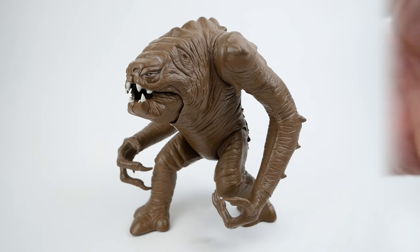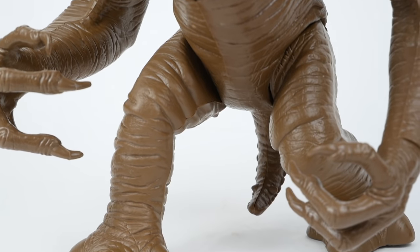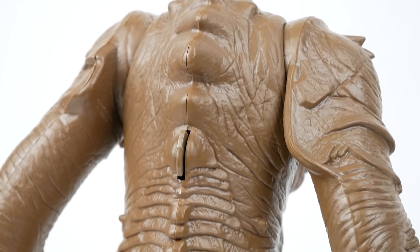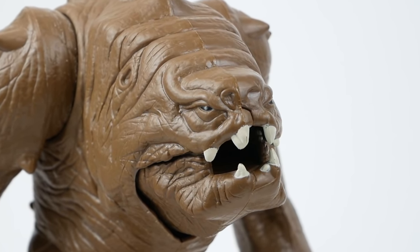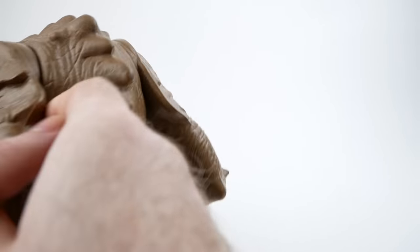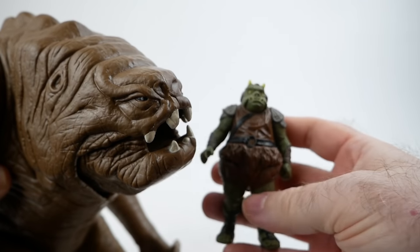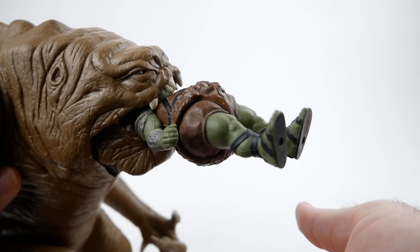Looking at the toy itself, one interesting thing is that it has essentially no paint on it at all, except for his teeth and a little bit on his eyes — it's all just molded brown plastic. But that actually works really well, as there's a lot of sculpted detail on the body like wrinkles. The face is a little off-looking compared to the actual Rancor, maybe because of the number of teeth or the face seeming a bit small, but it's a really cool-looking figure overall. The lever on his back causes his jaw to open and close, perfect for recreating scenes like him chowing down on a Gamorrean guard. The mouth doesn't open quite big enough to fit a figure in fully, but you can at least get the head in.